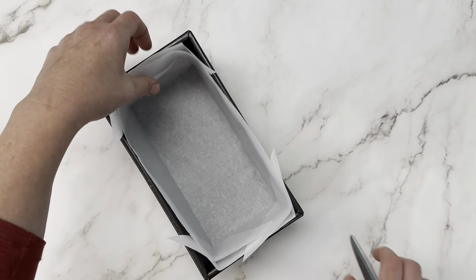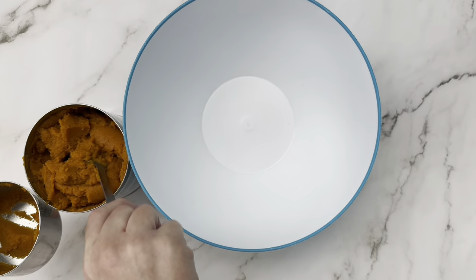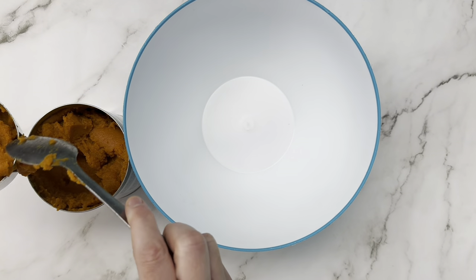Because it comes together so quick, you're going to want to start by getting your loaf pan ready and getting your oven preheating to 350 degrees. Then we're going to grab our bowl and start adding our wet ingredients.